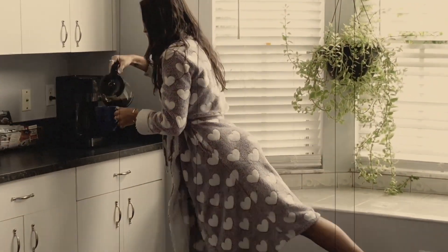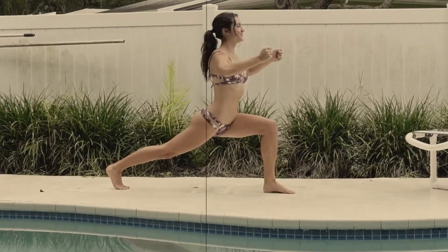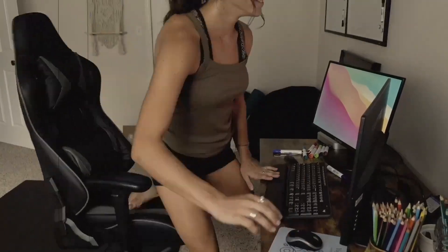Whenever you are ready, we start today in a nice, easy seat, beginning with your feet crossed at the ankles. Sitting up nice and tall, take a moment to settle in and find your breath. Taking a big breath in, filling the lungs, and then exhale, let it all out. Find one more breath, greeting this day.